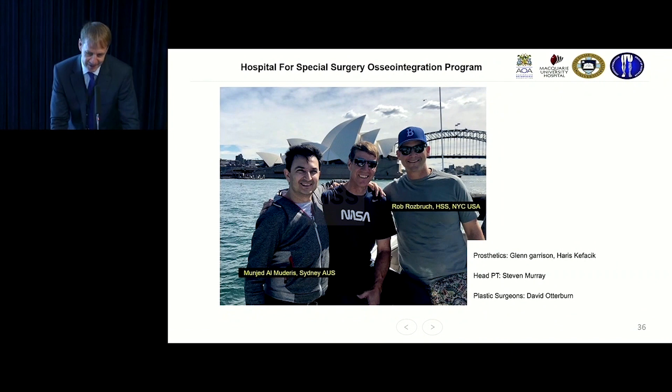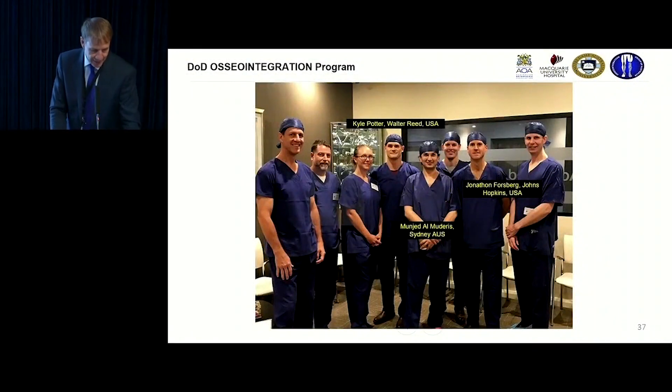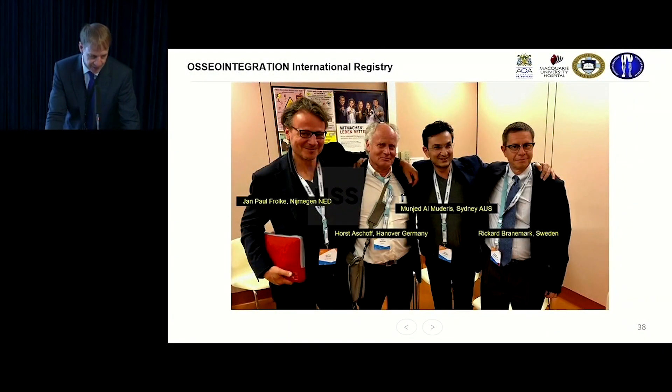Rob has visited Australia and brought the procedure to the US and has done 26 cases. An important part is having a team — it's very much team-oriented, working with prosthetists, physios, medical staff, pain management, and anesthetists. The Department of Defense has sent people including Kyle Potter and Jonathan Forsberg to visit and observe. Ricard Brånemark introduced the procedure in Sweden, Horst Aschoff developed it in Germany, Munjid studied with him before returning to Australia, and Jan-Paul Frölke leads the Dutch team.